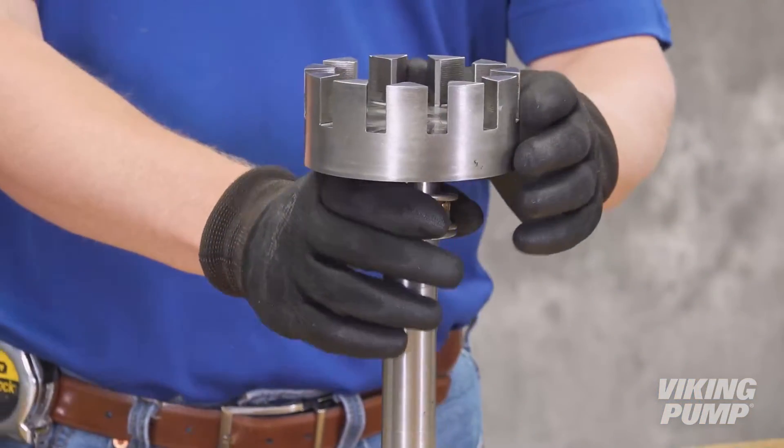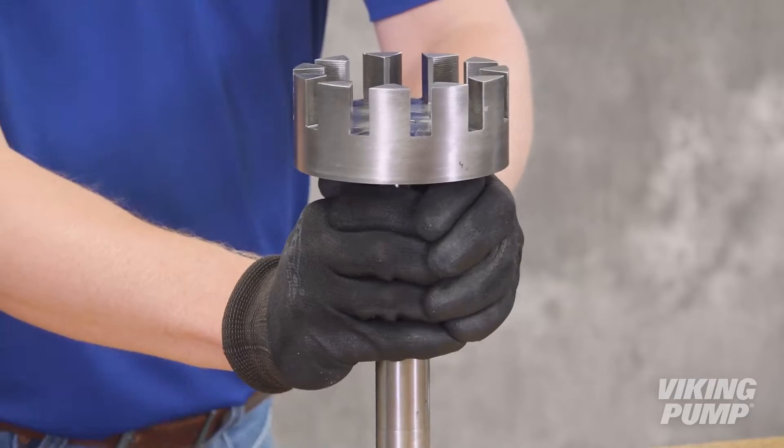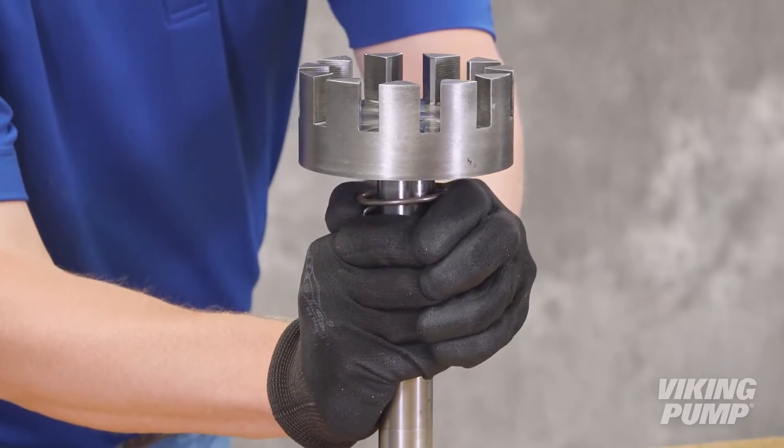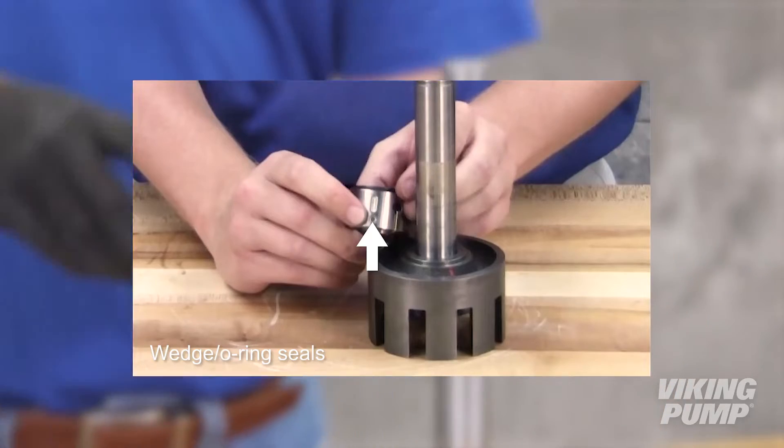Remove the rotating portion of the mechanical seal from the shaft. For bellows seals, this can be accomplished by simply pulling it off. For wedge or O-ring seals, the retaining set screws will need to be removed first.